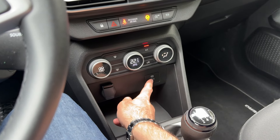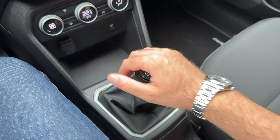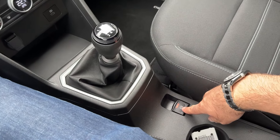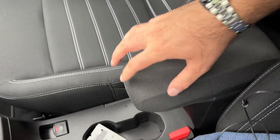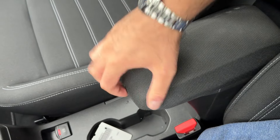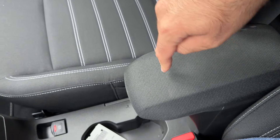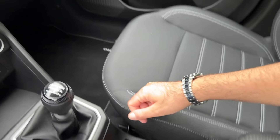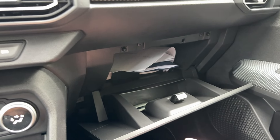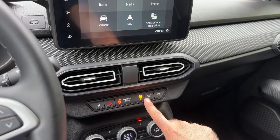There's a 12-volt power supply, a USB-C port, and the gear lever for the five-speed manual — feels very nice in hand. Then there's the electronic parking brake, and a 1.2-liter middle armrest storage compartment that is an optional extra on the Journey trim. Here are the cup holders, and quite a lot of room in the glove compartment as well.